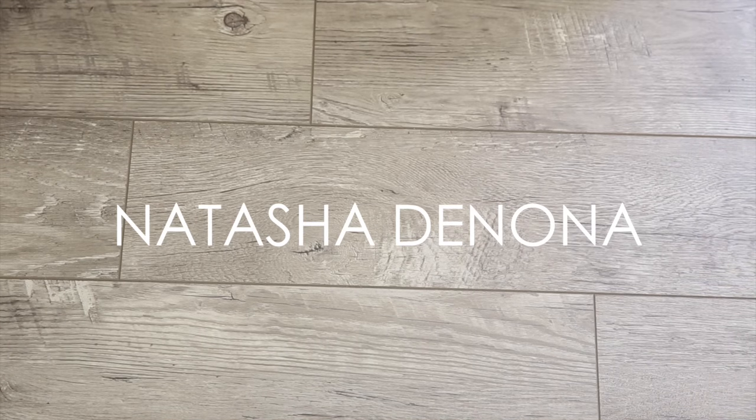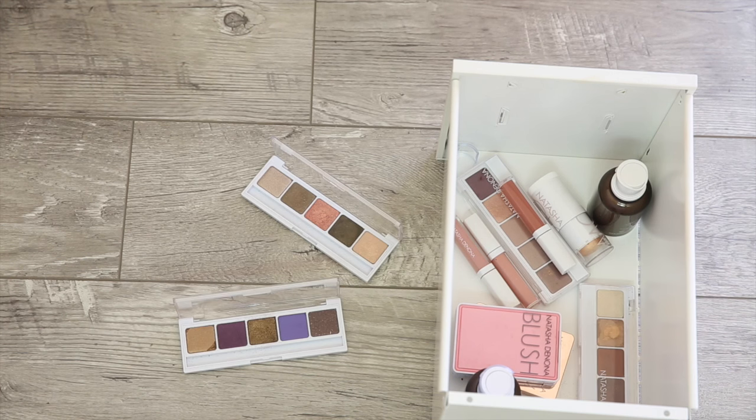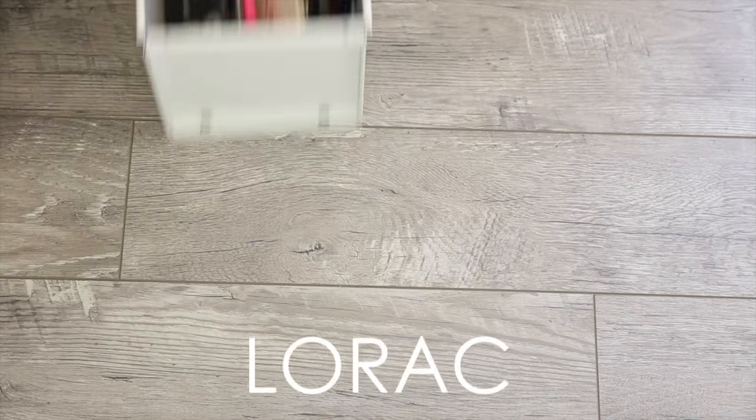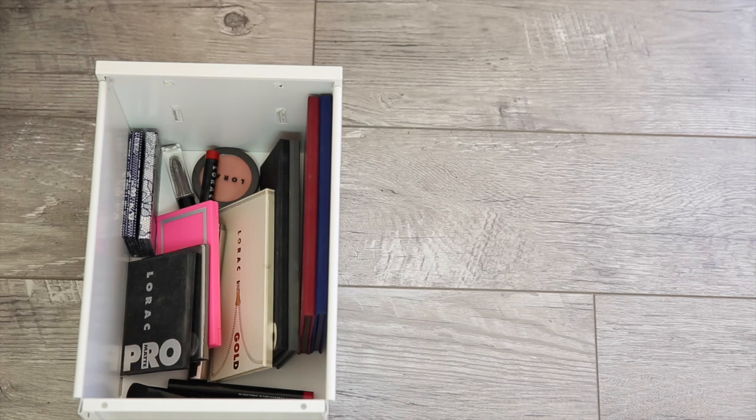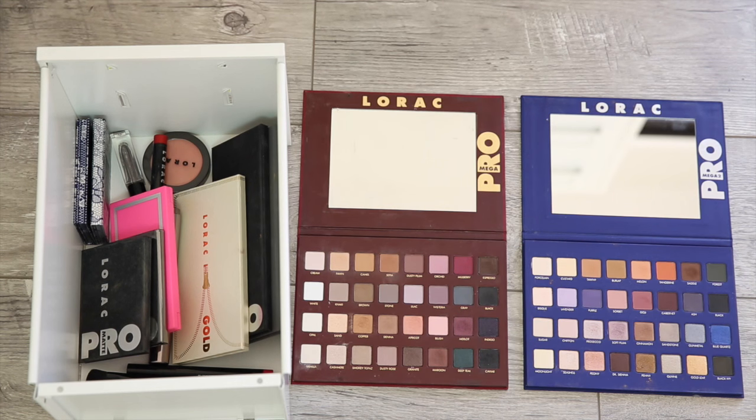One of my recent favorites lately is Natasha Denona — everything she makes is so incredible, and this isn't everything I have because some of it is in my makeup bag, but among my favorites are the eyeshadow palettes. They are so velvety smooth and pigmented and amazing. And you guys know I've been loving Lorac for a long time — I think their best products are their pro eyeshadows. This is the Mega Pro Palette and the Mega Pro Palette 2, which are limited, but you can still get their regular Pro Palette and Pro Palette 2.